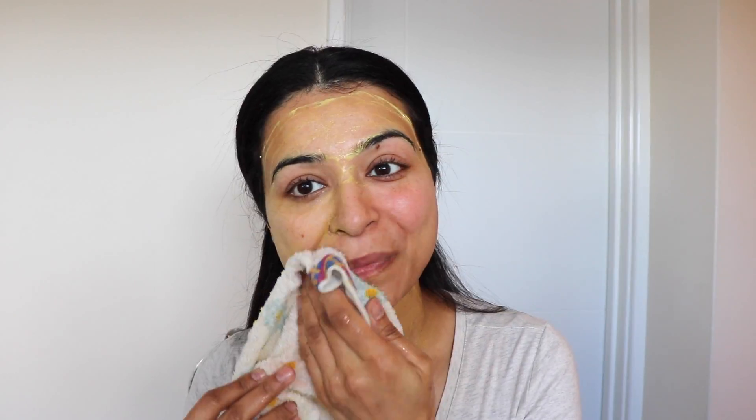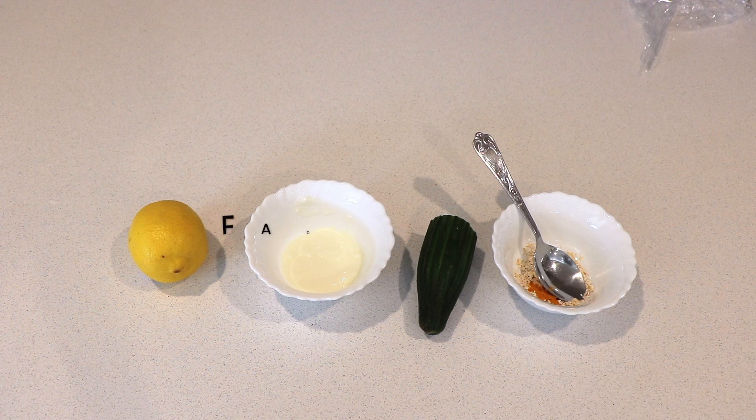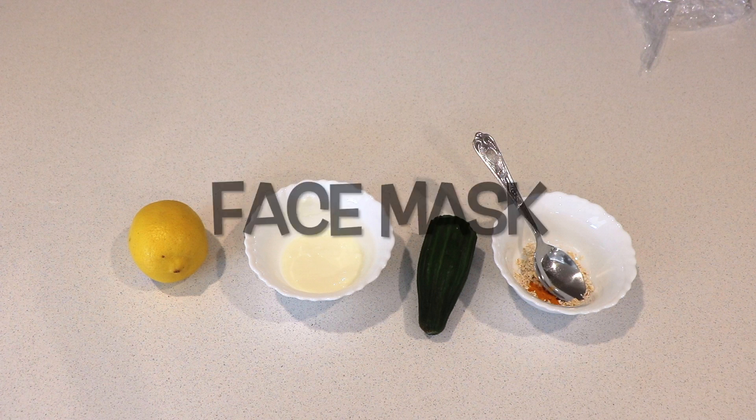After 15 to 20 minutes, massage it gently on your face and then wipe it off with a wet cloth. That will take all the dead skin off your face. Now let's prepare our face mask to get rid of hyperpigmentation, uneven skin tone, and tan.